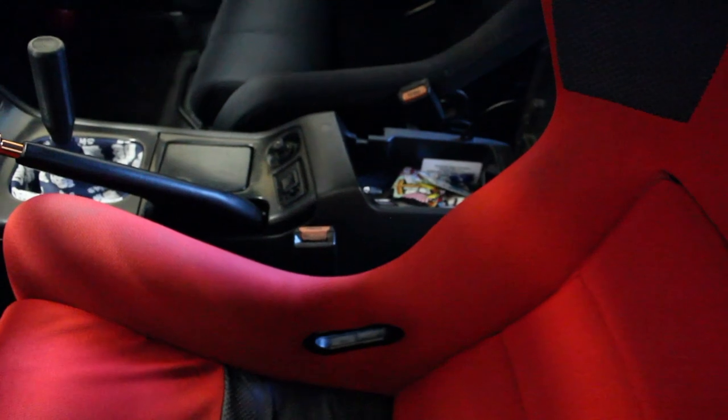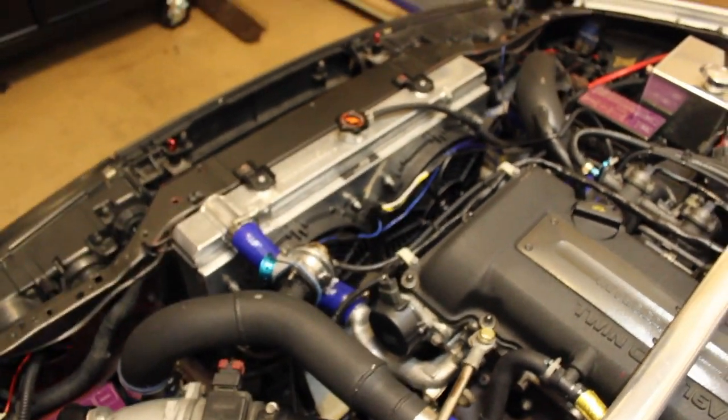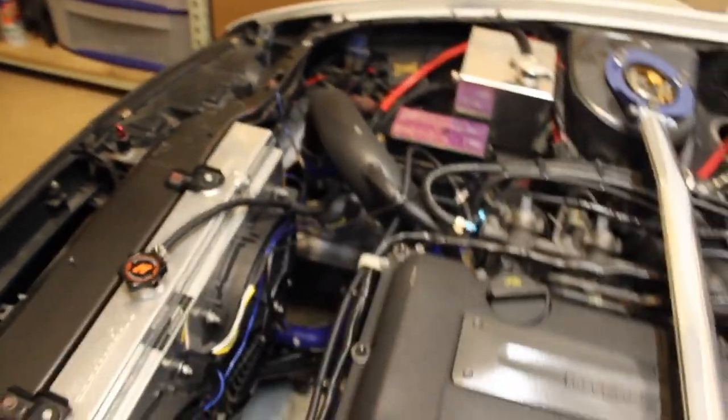That wire right there on the core support is the ground, as you can see. Alright, moment of truth — we're gonna flip the switch and see if this thing works. They both sound like they work. Yeah, they work! Sweet, got it working.